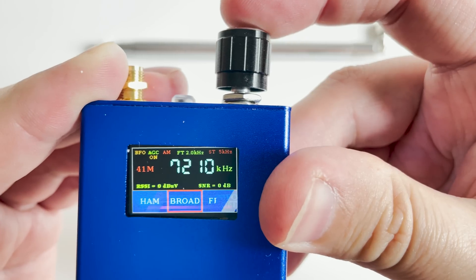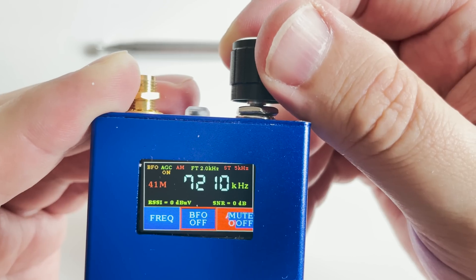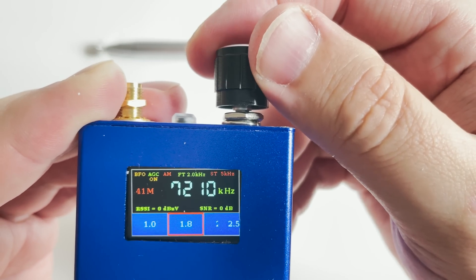The rotary control changes the frequency at a lowest step of 1kHz. However, if you enable the BFO mode within the menu, the rotary control will now tune to the nearest Hz, which is much better for SSB fine tuning.